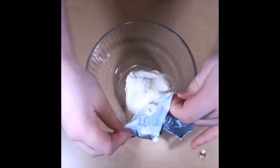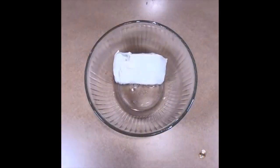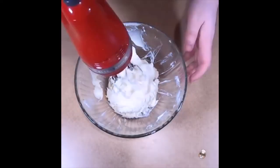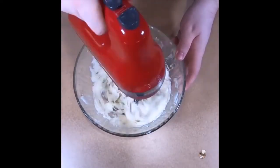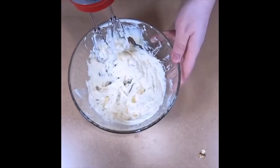Now we are going to make the next layer of the tart. We will mix together mascarpone, powdered sugar, and heavy cream in a medium bowl until combined. This will create the layer of the tart that the strawberries will rest on.